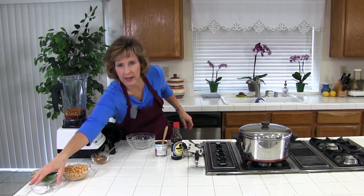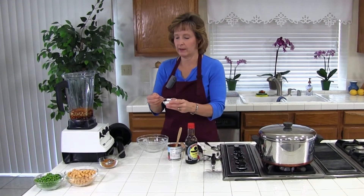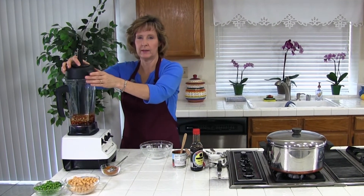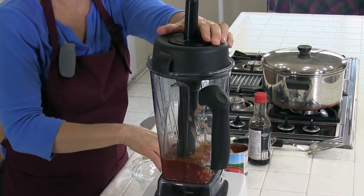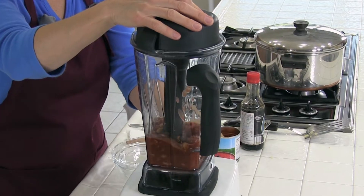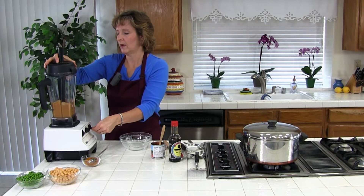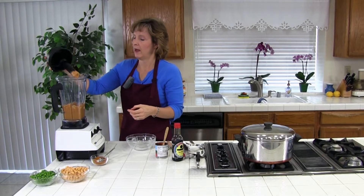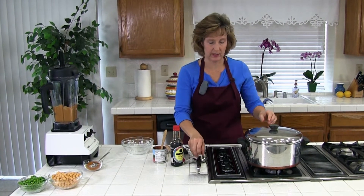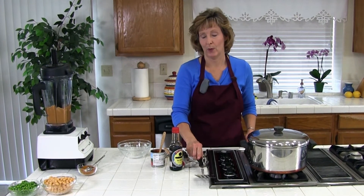We have salt — one half to one teaspoon — and I'm going to go ahead and just put one half and I can add more later. We're going to blend up all the ingredients until it's smooth. I'll start at low and then increase the speed. It's pretty smooth and that's good. The next thing we're going to do is mix it with our vegetables as soon as the zucchini is done — I think the zucchini needs about a couple more minutes so we'll come back.